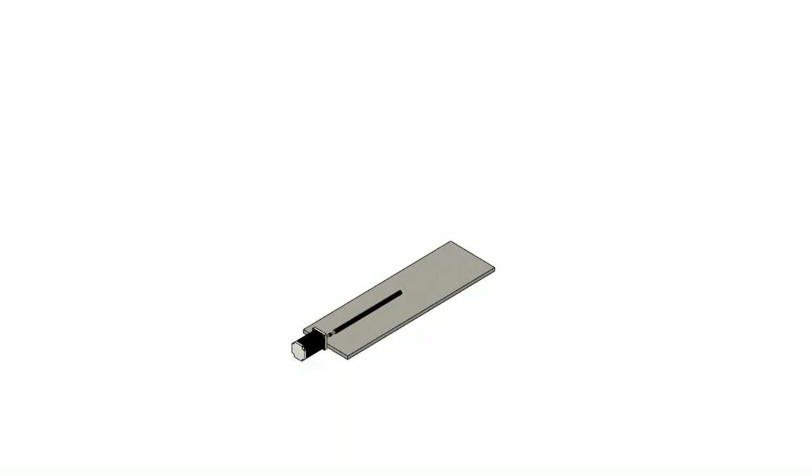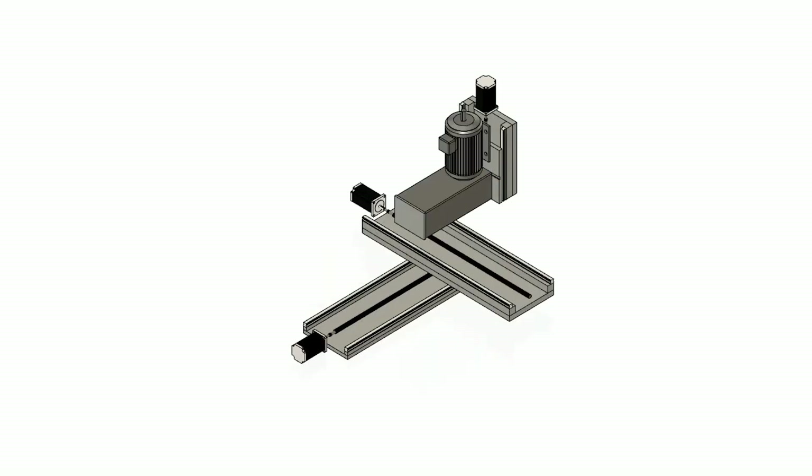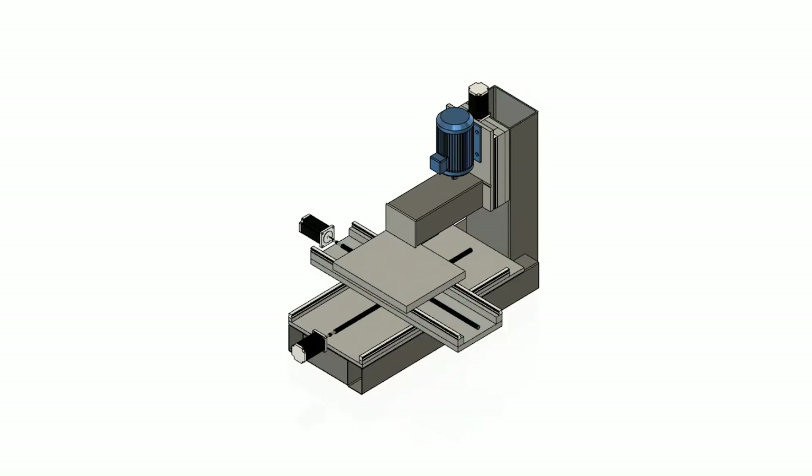Hello and welcome again to the Random Bros! This time we decided to build a big CNC machine. We wanted to cut some parts that are 450x400x40mm made out of steel, but since we can't afford a brand name CNC machine, we took the gamble to build one ourselves.